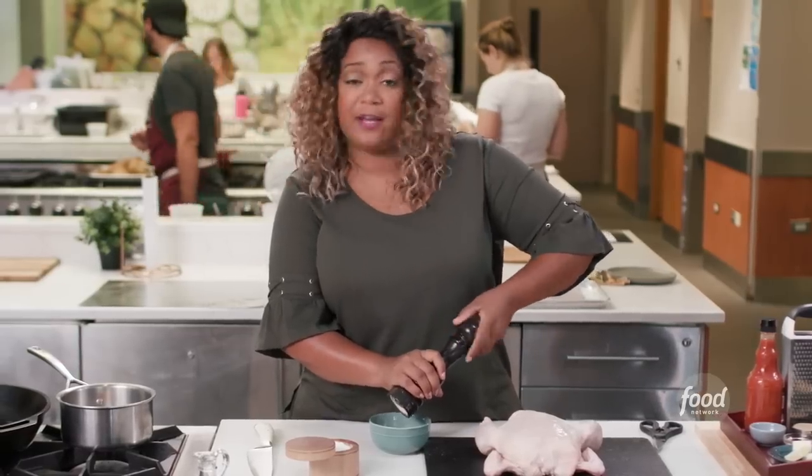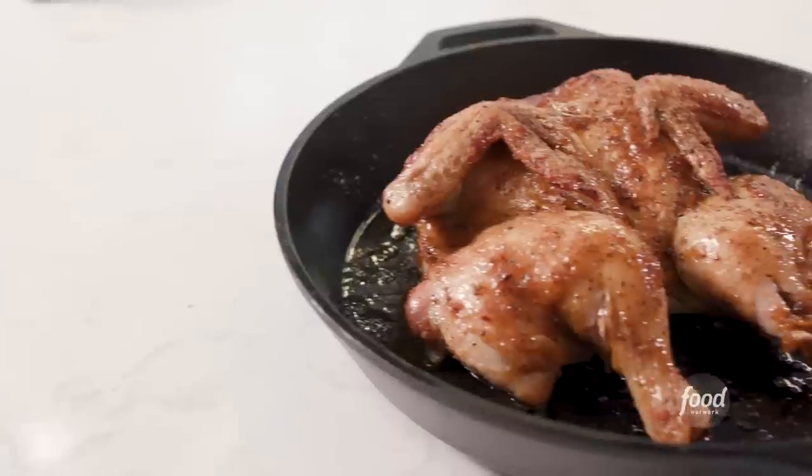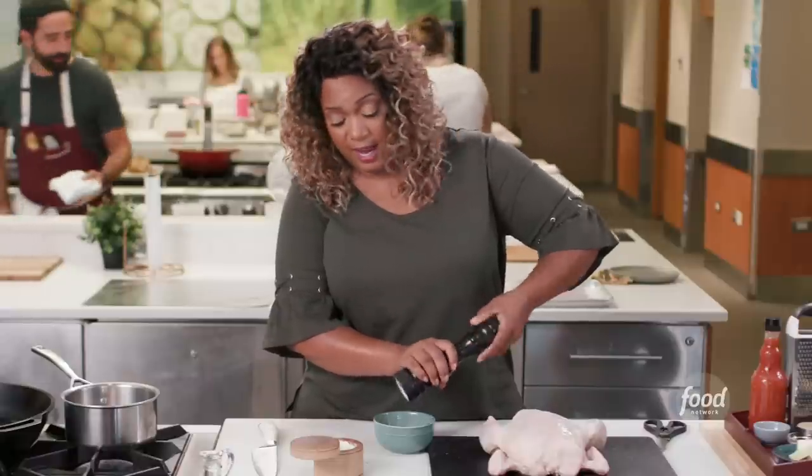I'm Sunny Anderson from Food Network's The Kitchen. I am grinding pepper because today I'd love for you to join me and make my sweet glazed butterflied chicken. It's easy and it's one of my show-stopping recipes. I do it lots, but I'm having people over and I just want to show off a beautiful bird. If you're team skin, the way I do this bird is just maximization of skin.